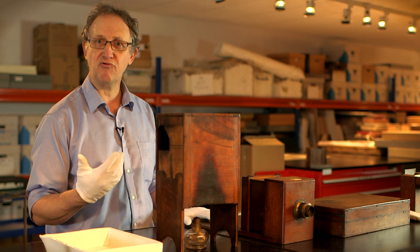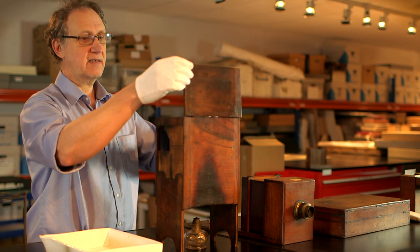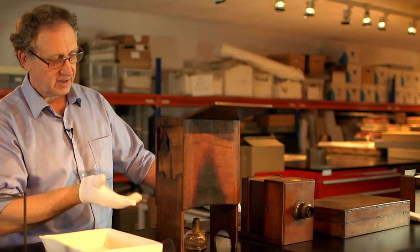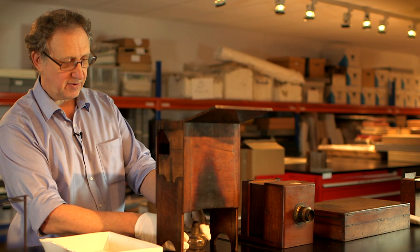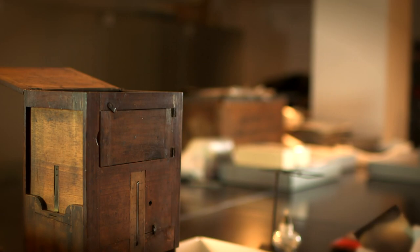This is a Daguerreotype developing box. You would place the exposed plate face down in the top of the box. In the bottom of the box is a tray of mercury. You would place a spirit lamp underneath to heat the mercury. The mercury vapour rises and then reacts with the silver on the surface of the plate to create an amalgam which forms the visible Daguerreotype image.